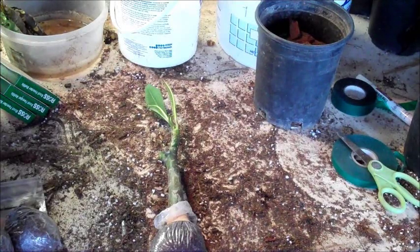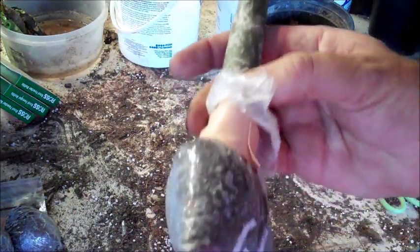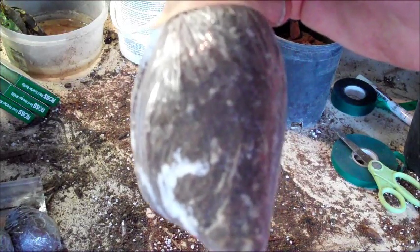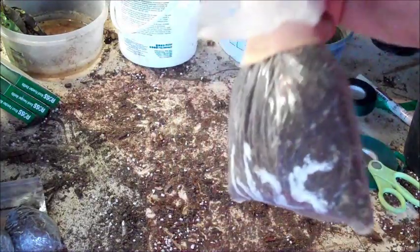Let's look at how to unbag a rooted cutting. There's a reason we say to wait until you've got a very full bag of roots. In this case, you probably can't even see it, but there's just the tiniest amount of roots on the side of the bag. This is not a good time to unbag a rooted cutting, but I'll use it as an example of a principle about plumerias.